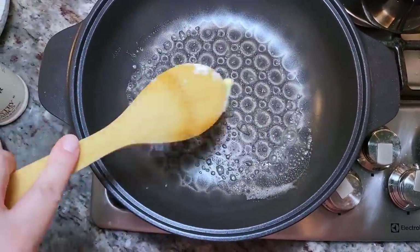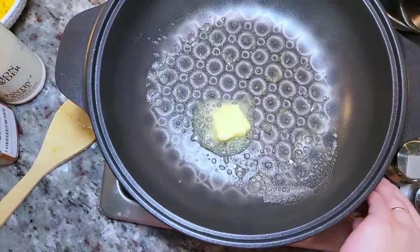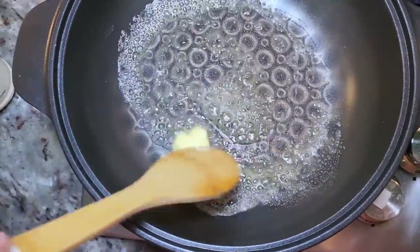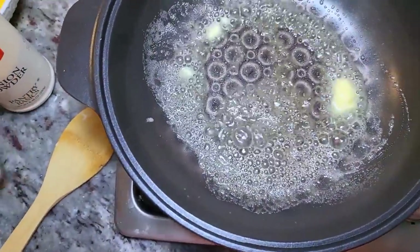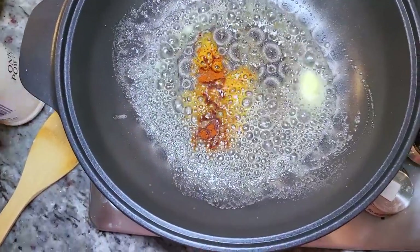Here in a preheated pan over a low heat I'm adding around a tablespoon of butter. You want to make sure it's on low because you don't want to burn this cheese sauce — it'll separate and it just will not fare well for this recipe. I've lowered the temp and melted the butter.